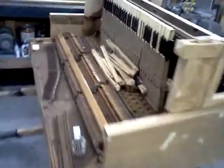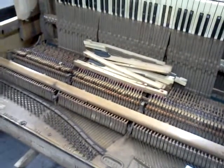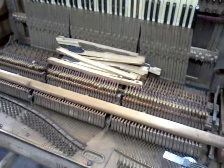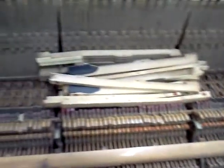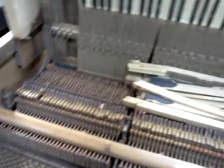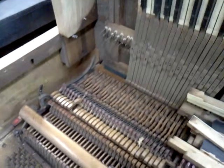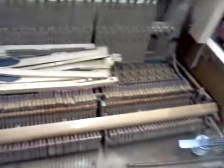It really needs cleaning up, but surprisingly the action is really free and it doesn't sound awful. It's out of tune right now, but there's a big difference between how it looks and how it sounds — it sounds far better than you'd expect. The feel of the action is a lot better than you'd think. I'm not saying this is a piano you'd put in a recording studio, but for home use it's adequate.